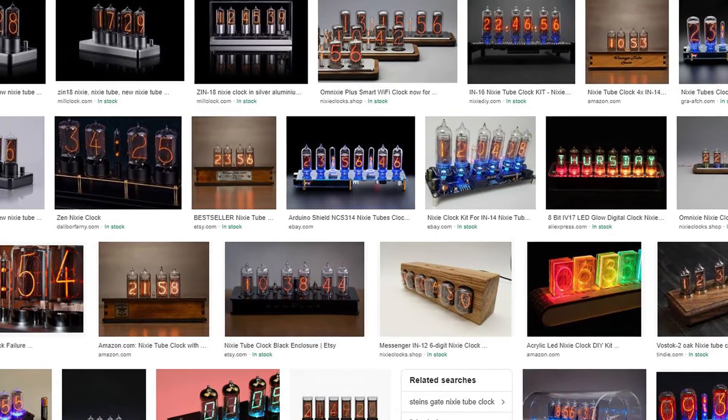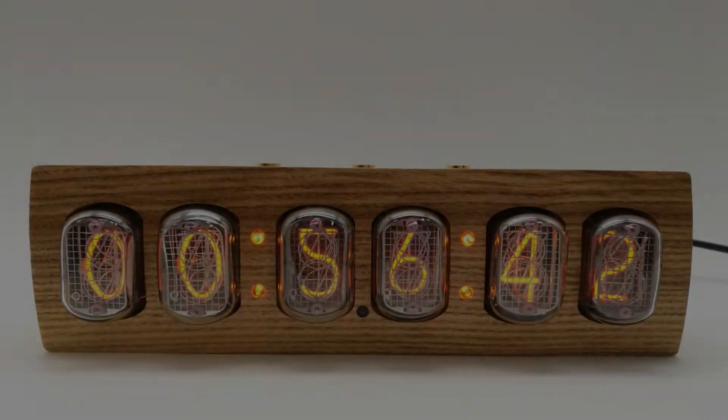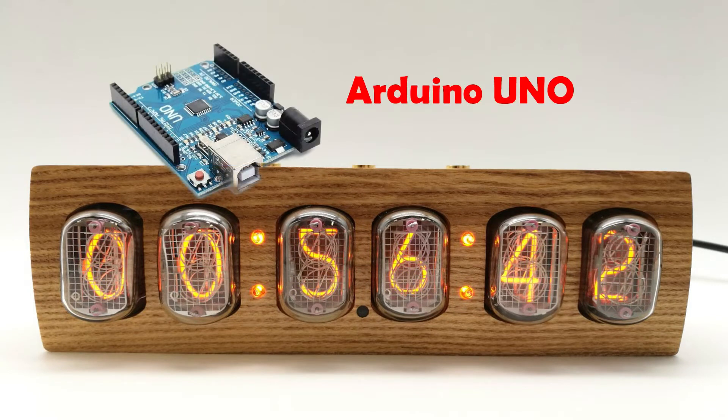Once upon a time, I was surfing on the internet. The Nixie tube caught my eye because of its classic and unique design. So I decided to design my own clock with the help of Arduino.